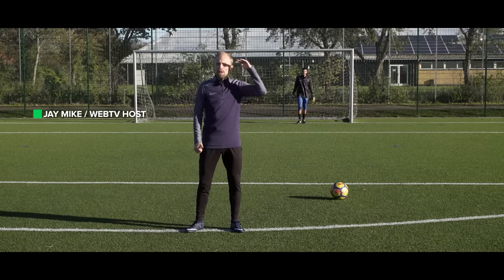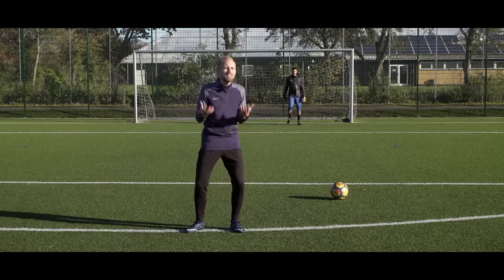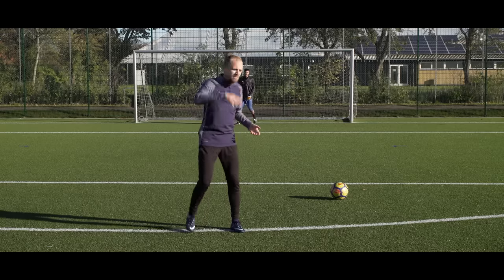This is Tyler. Tyler is a big boy but also a very very good goalkeeper, which means that I have an incredibly tough time actually scoring on him. Just watch this.